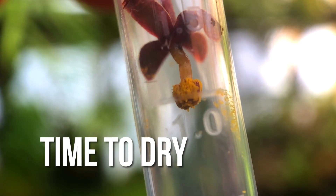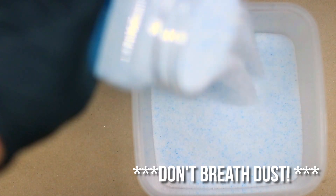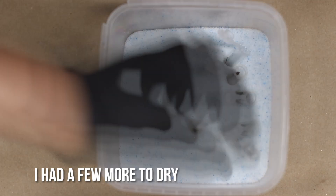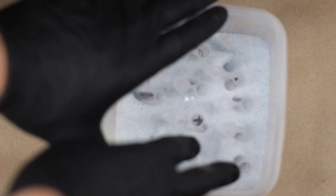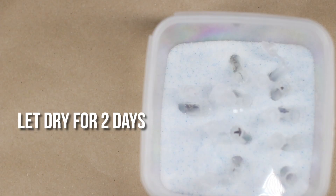Now it's time to dry. I take the drying container, throw silica gel in, add the flower tube thingy, cover and let dry at room temperature for two days. Once the flower is dry I'll seal up the tube and place in the freezer until it's shipping time.